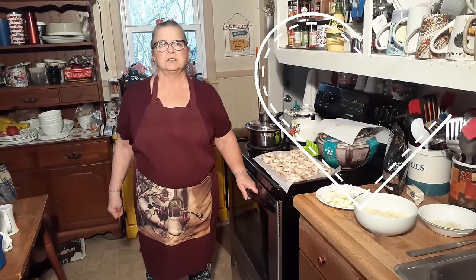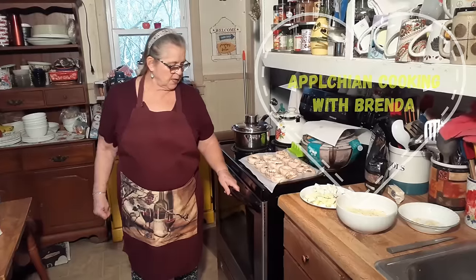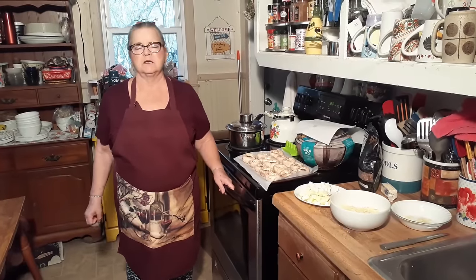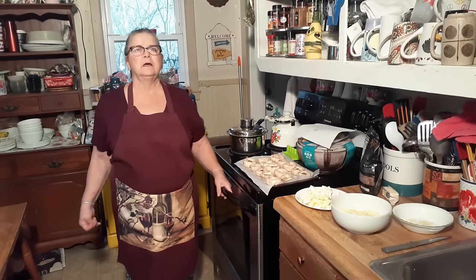Hello everybody, welcome back to Cooking with Brenda and David. Today I am going to make some stuffed mushrooms. I made these for David a couple weeks ago and he loved them.